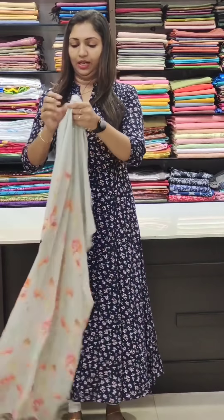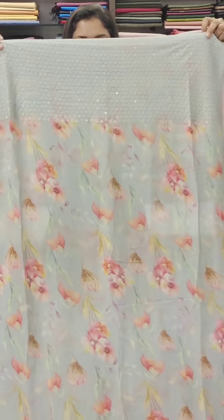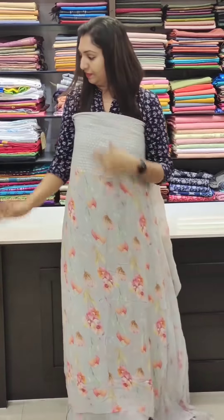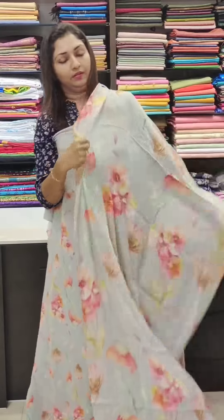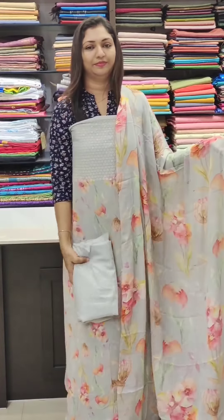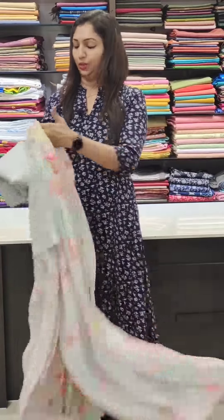This is a very light gray shade — we are going to get the same color. We can book all the different collections at www.glitzindia.com. Like, share, and comment. Thank you so much for watching the video.